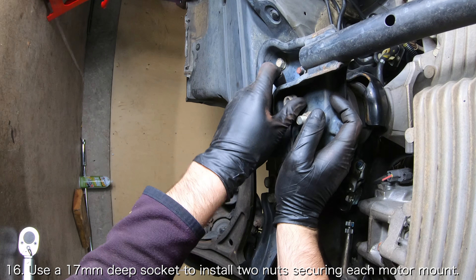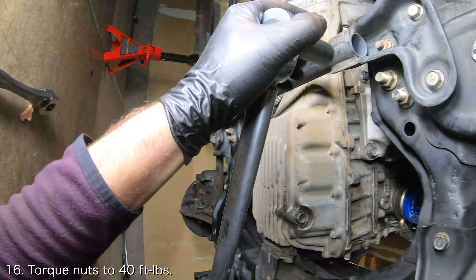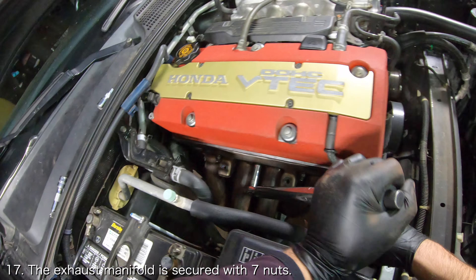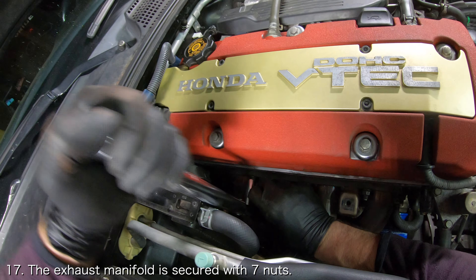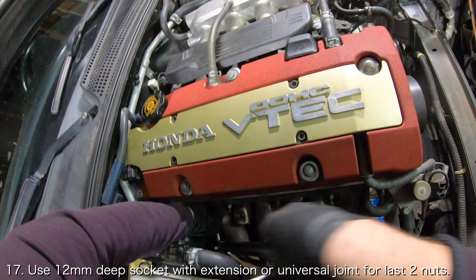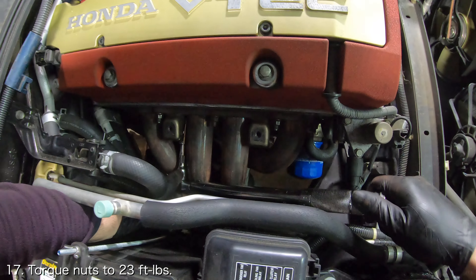Then use a 17mm deep socket to install the two nuts holding each motor mount to the subframe. Torque the nuts to 40 foot-pounds. The exhaust manifold is secured to the cylinder head with seven nuts. Five of the studs are clearly visible from above while the last two are hidden underneath and in between the exhaust manifold pipes. Use a 12mm deep socket to install the five nuts that are clearly visible from above, then use a 12mm deep socket with an extension or a universal joint to install the two nuts which are hidden. Torque the nuts to 23 foot-pounds.